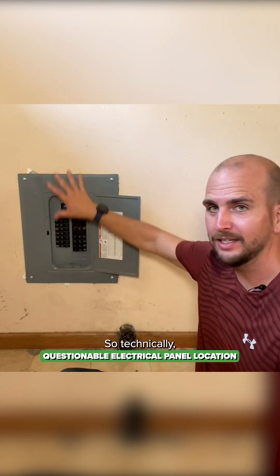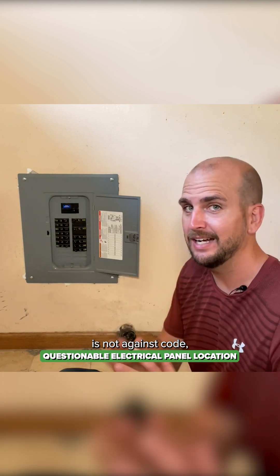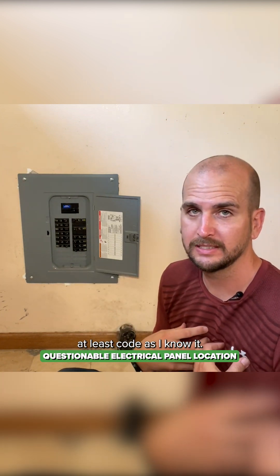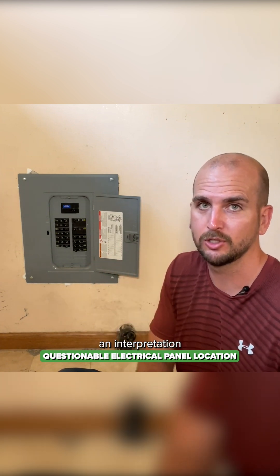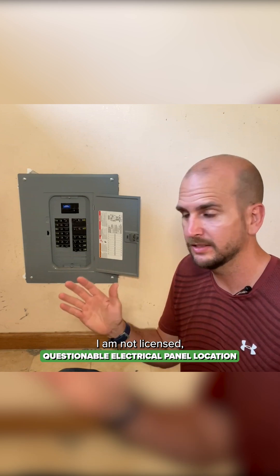So technically, how low this panel is, is not against code, at least code as I know it. I am just a DIYer, so I just have an interpretation of what I've read through. I am not licensed.